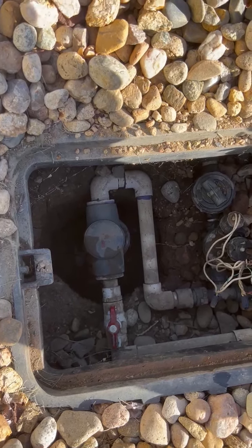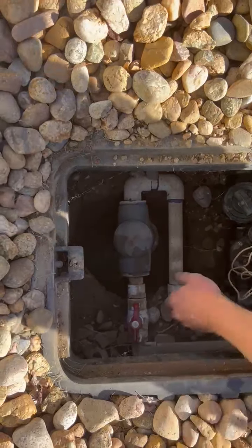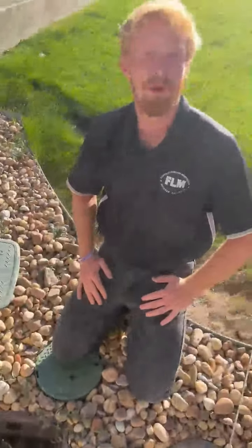On the 19th of October, we will be blowing out the HOA common area and we want these ball valves to be turned perpendicular with the PVC pipe. This will allow us to blow out our common areas without having any issues with any homeowners and their systems.